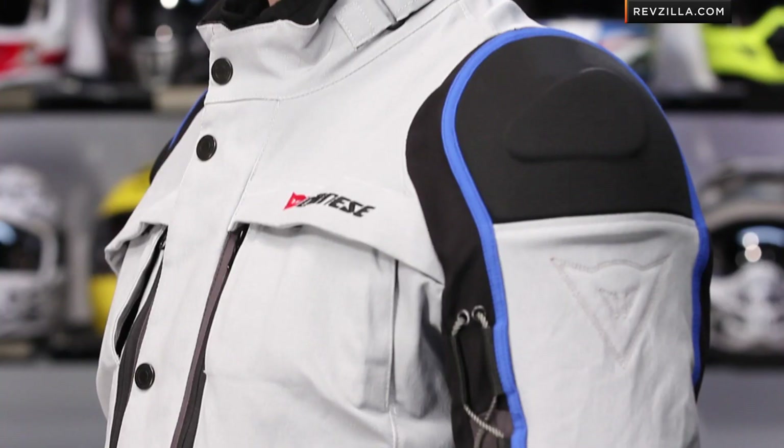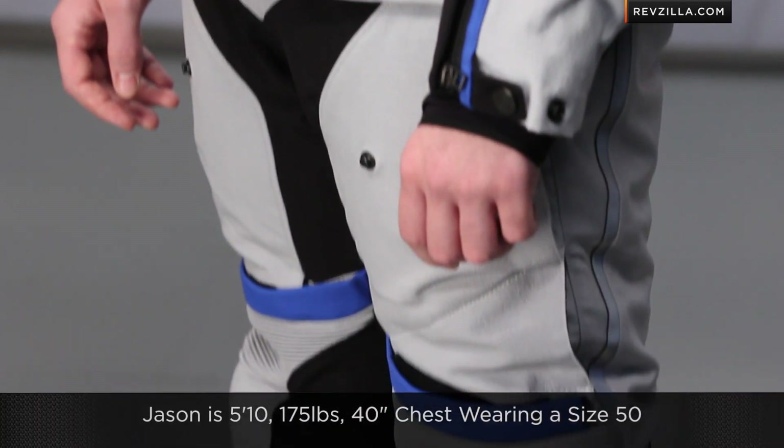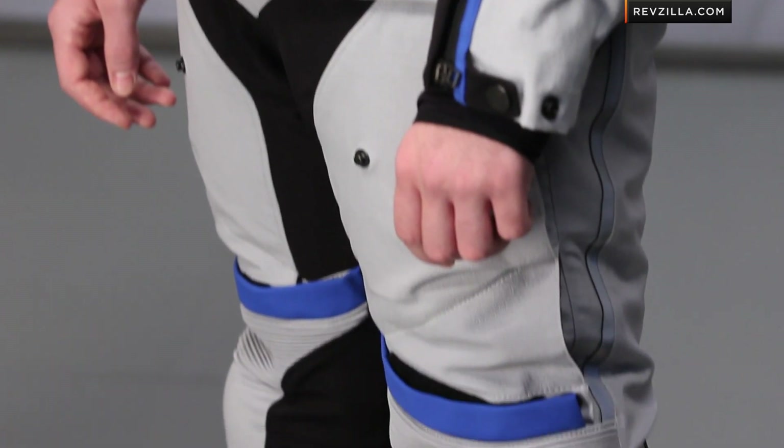To my left, I have Jason standing here in Dainese's new four-season flagship adventure touring outfit. This is called the Teren — Teren Jacket, Teren Pant. Jason is wearing a size 50 jacket and a 50 pant. He's athletic build, 5'10", 175 pounds, 40-inch chest. The pants are nice because there's no short and long sizes, but there's an amazing amount of knee armor adjustability. Keep that in mind when you're looking at this jacket and pant combo.